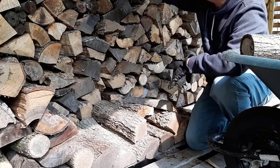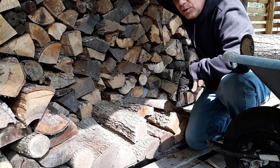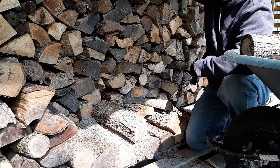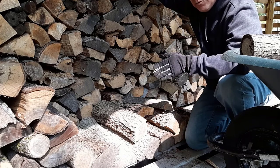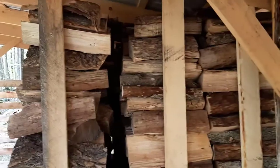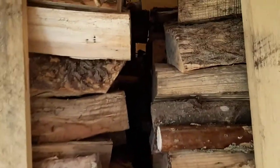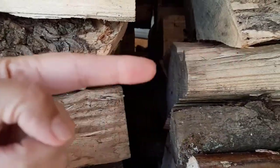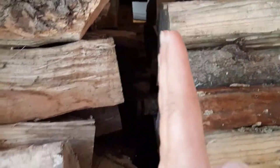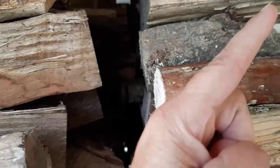So if this stack ever did fall over — if it decides to lean for whatever reason, maybe raccoons climbing on it or whatever — it's going to likely go inward towards this pile. At the back of this firewood shelter there's another wall, so it can't go anywhere. There's a big gap here between the rows, but at the top the firewood stacks are going inward. Instead of being vertical, the weight distribution is leaning inward against the wall.